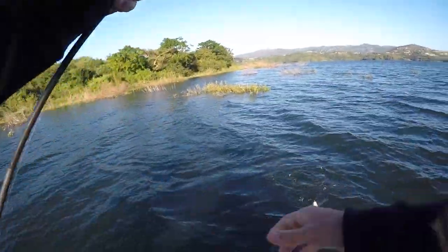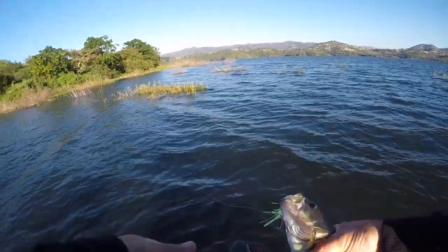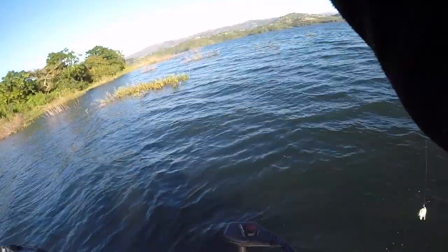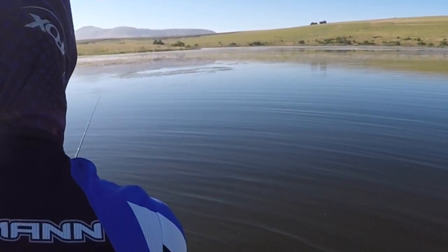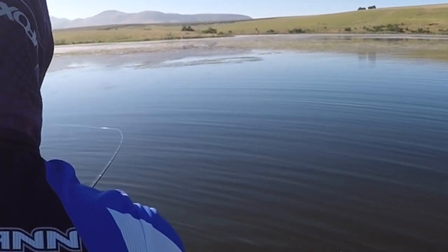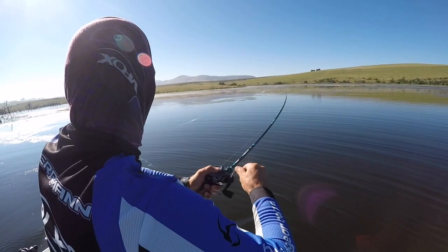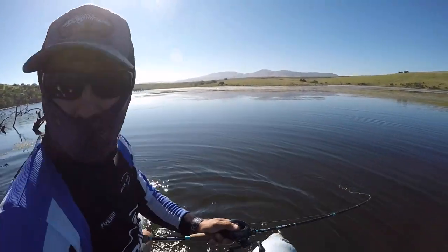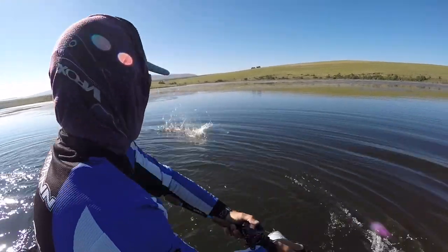The next clip is a much better example of the slack-line bite — there's no mistaking it. This specific fish really hit a lot of slack into the line, so keep a close eye on my rod tip. The rod just goes slack — bang, you can't miss that. But on the water you could easily miss that fish if you're not alert. That fish would have spat the bait before you even knew it was there.